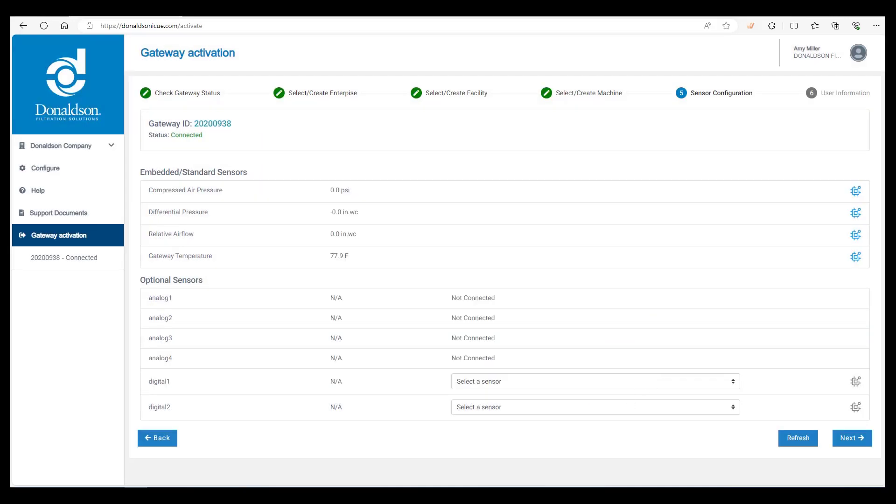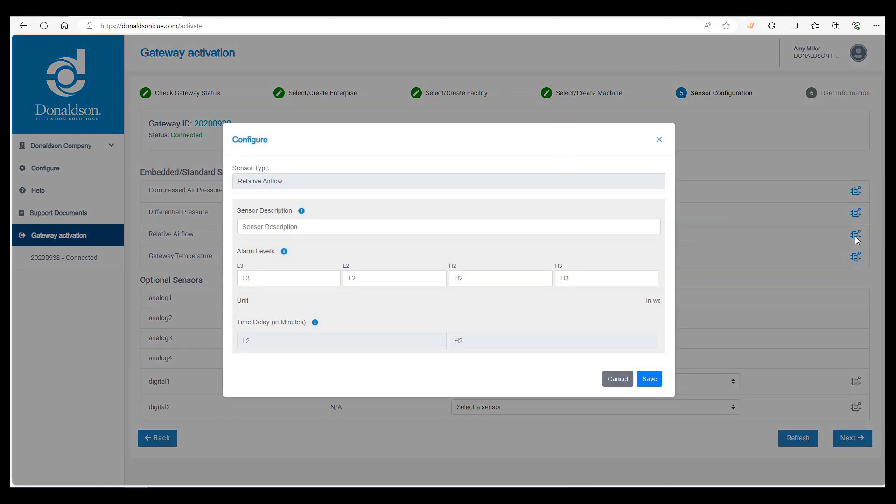Next, click on the configure icon for relative airflow. This one is harder to set initially because it depends on the machine. Generally, L2 and H2 numbers are 15% off whatever the average airflow is, and L3 and H3 are typically 25% off the average. We recommend a 240-minute delay on L2 and H2. Until the machine is running, the customer may not want to set these alarms until they know the average — another option is to input numbers based on the design airflow and let the customer change it later.